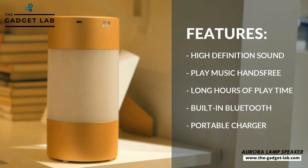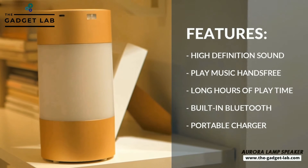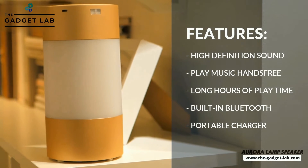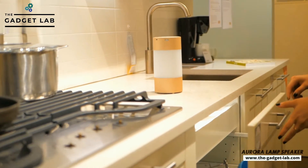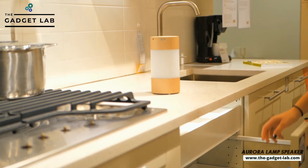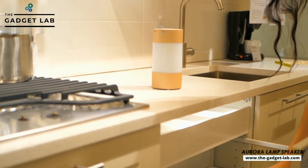Weighing just 1.5 pounds, it's small enough to carry in your hands and take it with you anywhere you go. Built with durability in mind, this speaker can last up to 12 hours of playtime per charge with its built-in lithium-ion battery and USB port — so powerful you can play music and charge your device at the same time.